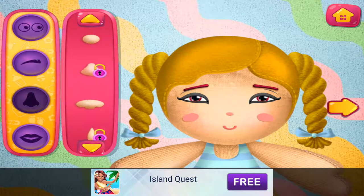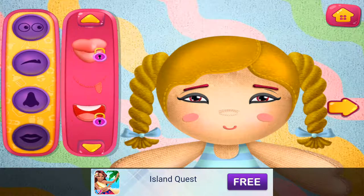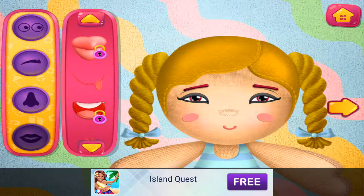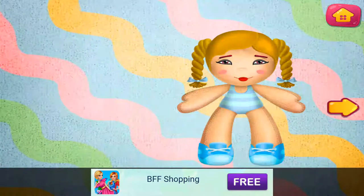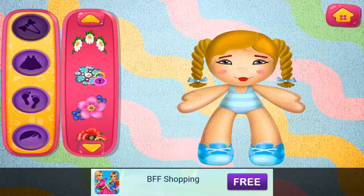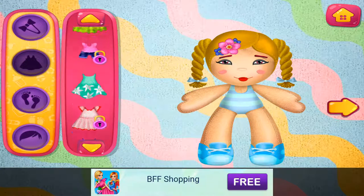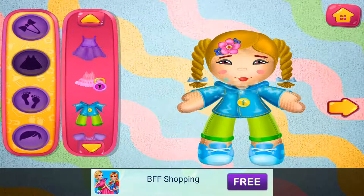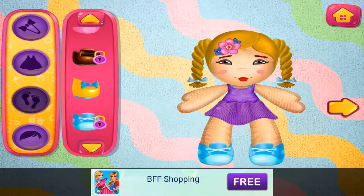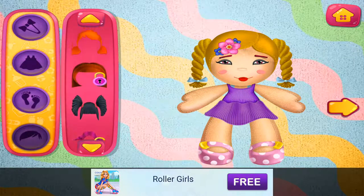Cute little noses. Nice lips. Look good. These dresses are beautiful. Really suits your doll — so many shoes. I like this one. That hair looks good.